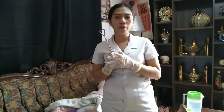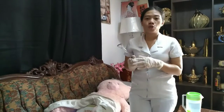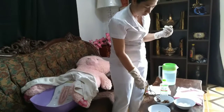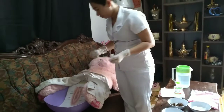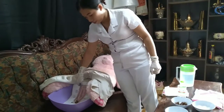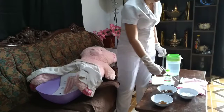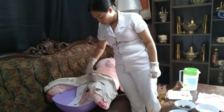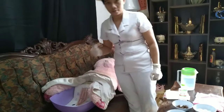Get cotton balls soaked in a clean solution using the pick-up forceps, then clean the external genitalia using working forceps, starting from the mons pubis down to the anus. Never retrace a stroke so as to prevent contamination. From mons pubis to labia majora to anus, then mons pubis again to labia minora to anus.